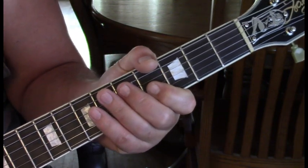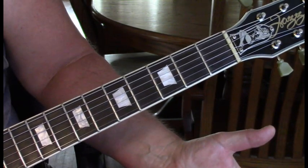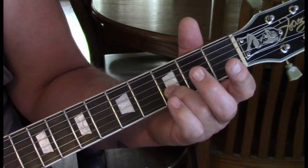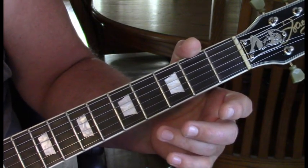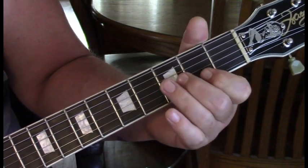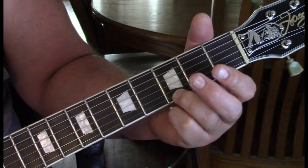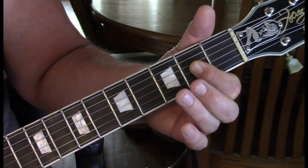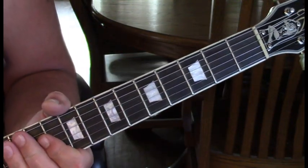Solo 2 is very short. We start with four bent up on the second string and two first string hits. Then come back and hit the third fret of the second string to open. Then open second string to fourth bent up to two open on the first string. He ends it by hitting the third fret of the first string, bending that up slightly then open, then come to the third and second string second fret and hit that, then open, and then again. That is the end of the second solo.